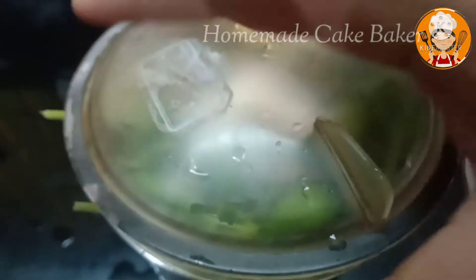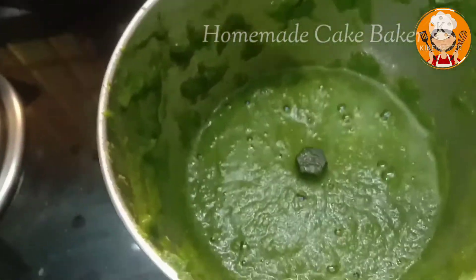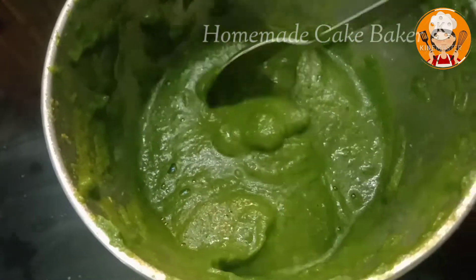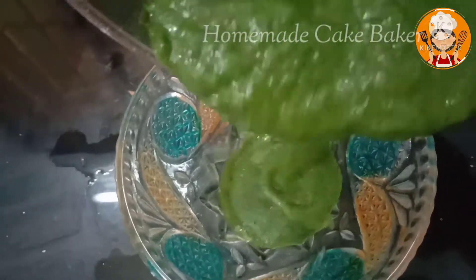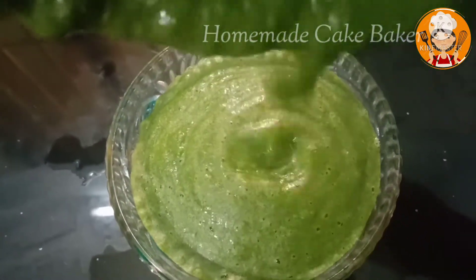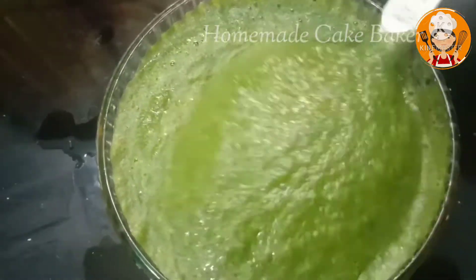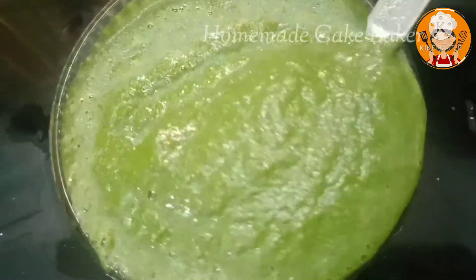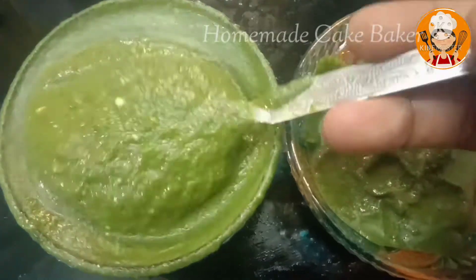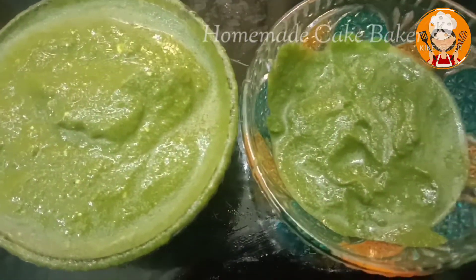Close the jar and keep it. We are going to make a few pieces in the jar. I am going to cook for 4 tablespoons.